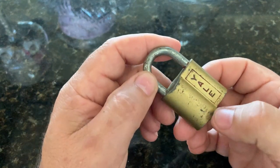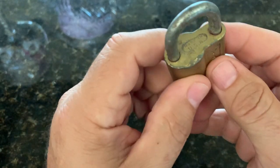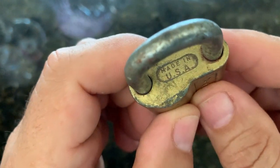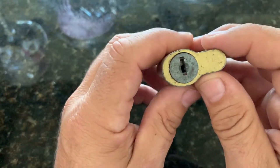What I have for you today is a brass old-style Yale lock. That's a very old lock. It is made in the USA, as you can see there. And one thing about it is it has a very tight keyway.